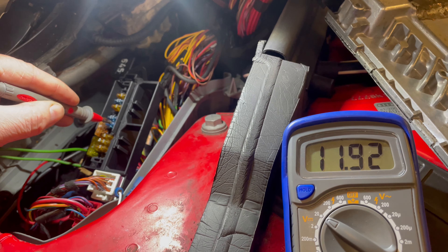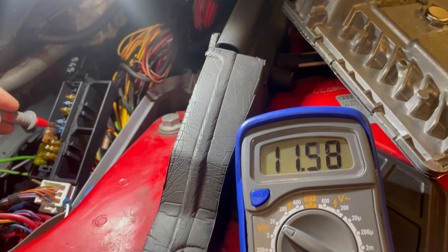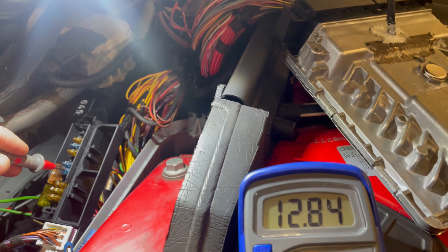New fuse fitted — crank it Davey boy. Easy peasy. Only 45 days later and lots of tears!